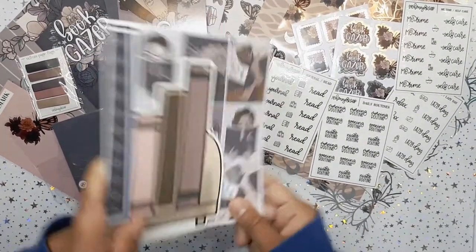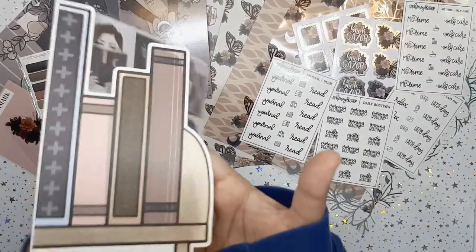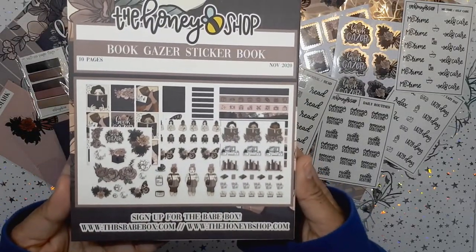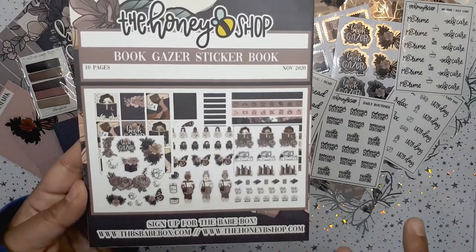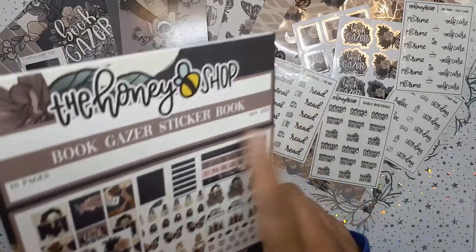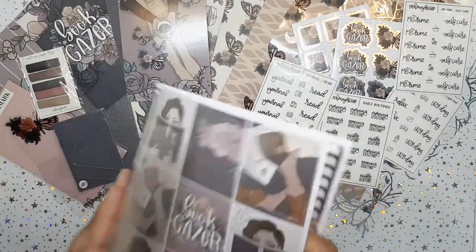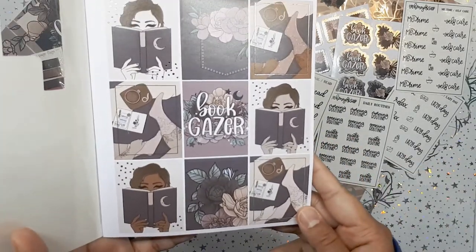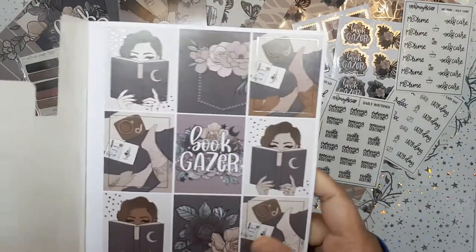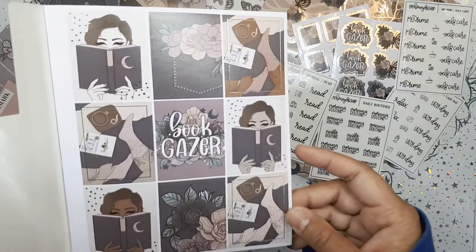One of my favorite things about the Honeybee Shop is definitely their sticker books — I love that all the stickers are in one pack. Here is the back, my friends — there are the Book Gazer stickers with all the social media links. I like how it says the date of the theme; that's really helpful. The stickers are a beautiful coffee theme, glossy matte with some silver hollow foil, and I love the three different skin tones.